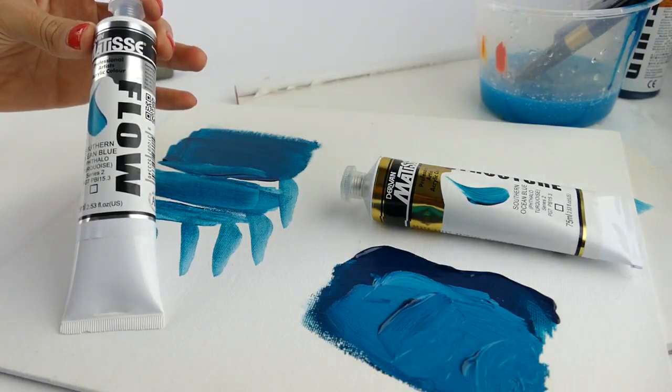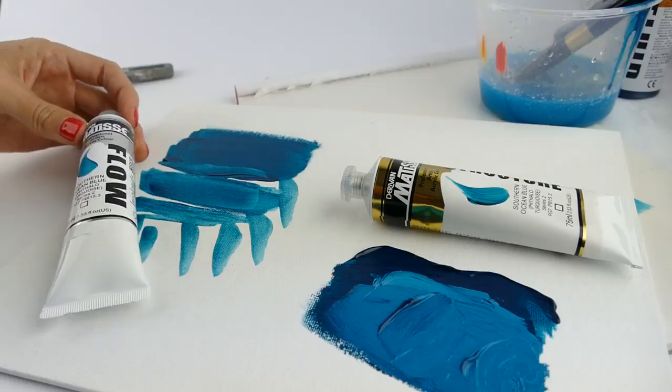The only difference between them is the acrylic polymer emulsion that holds the pigment within the paint. The colors will be the same, but the way they flow will be different. You can intermix both of them, so you're not going to run into problems if you've got them both on your palette at the same time. Have a little play and enjoy.